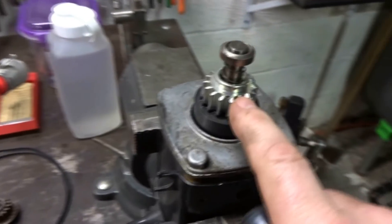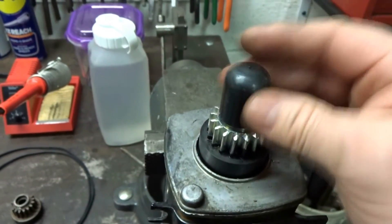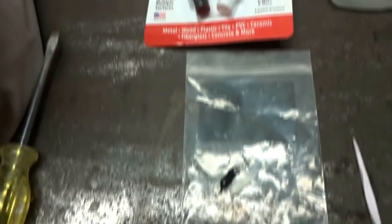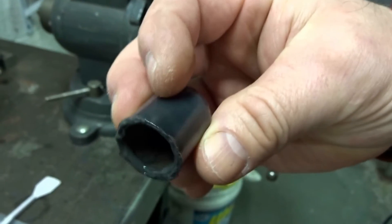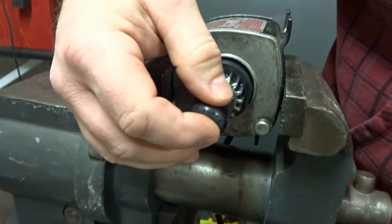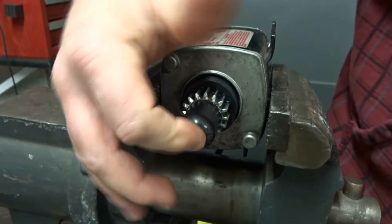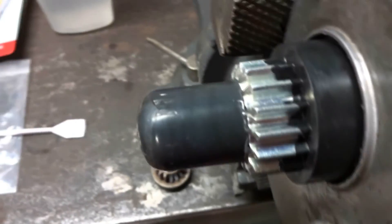One more thing — I forgot the plastic cap. This is not an OEM pinion and this cap is loose, so we're going to have to fix that. I'm just going to use some quick-set JB Weld. All I did is put a little bead in there and stick it on. Leave that to set up and dry, and if you ever have to remove it, it will break loose.